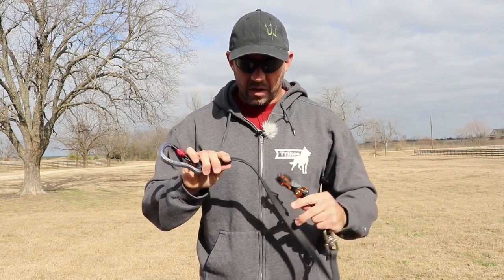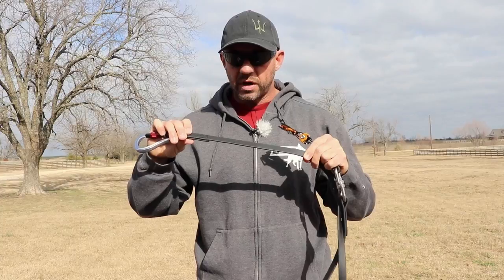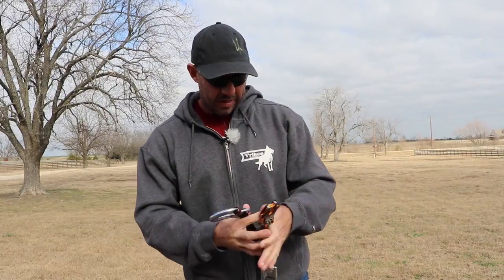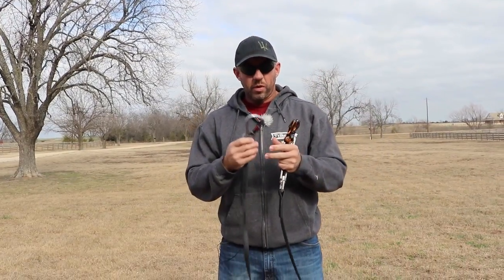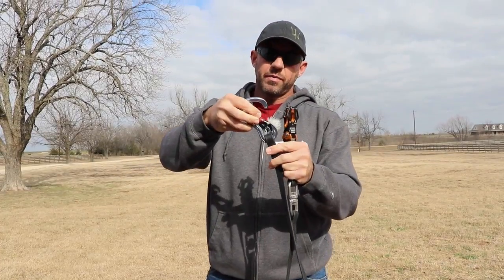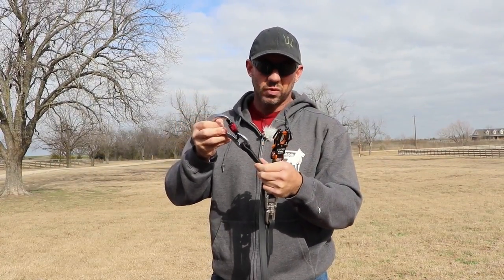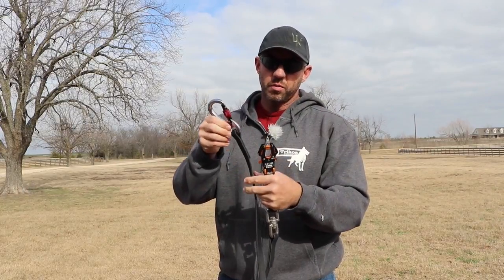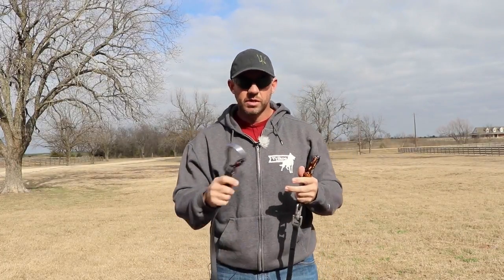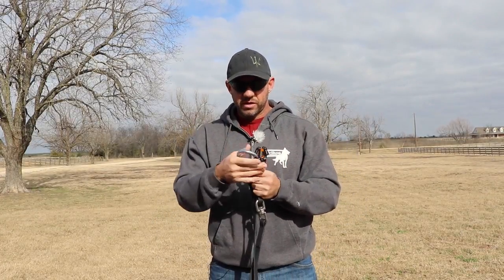This leash is also biothane material — the same material the collar is made out of — and it has the smaller version of the Tricos logo on it, which turned out really neat. The last component is the handle. I've been putting carabiners on my leashes for a number of years. We went with a Black Diamond carabiner that has a rope keeper at the bottom. When you open it up the rope can pop out, but we box stitched it as well so it stays in place. That way, no matter what, if you're walking around the opening is always right there.